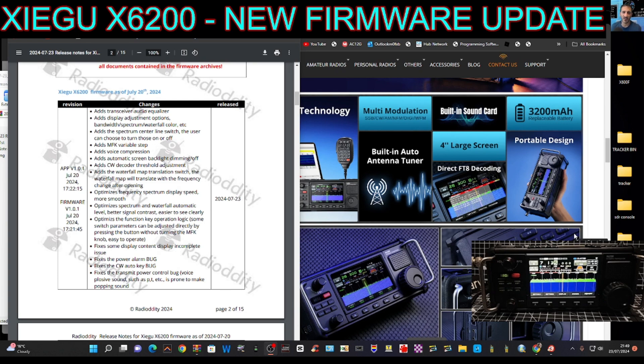Adds waterfall map translation switch — the waterfall will translate with the frequency changing after open. Optimizes frequency spectrum display speed, more smooth. Optimizes spectrum and waterfall automatic level, better signal contrast, easier to see clearly. Optimizes function key operation logic — some switch parameters can be switched directly by pressing the button without turning the MFK knob. Fixes some display content incomplete issues, fixes the power alarm bug, CW bug, transmit power control bug, and voice plosive popping sounds.